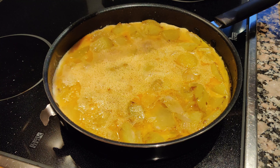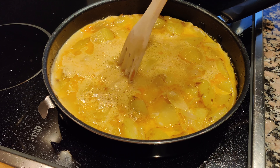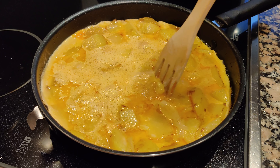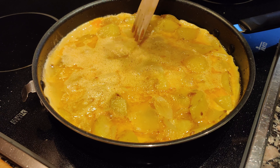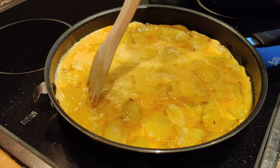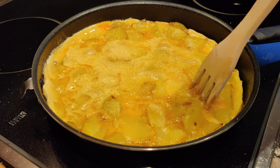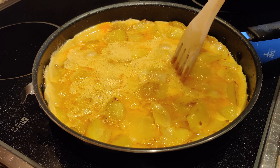It is helpful to make some holes into the layer so that the egg mix, which is liquid, touches the hot pan and slowly becomes solid, so that in a moment when we have to turn around the omelette it will be more firm.